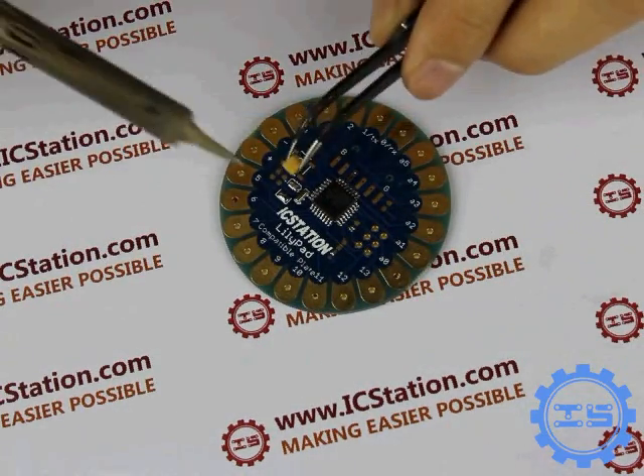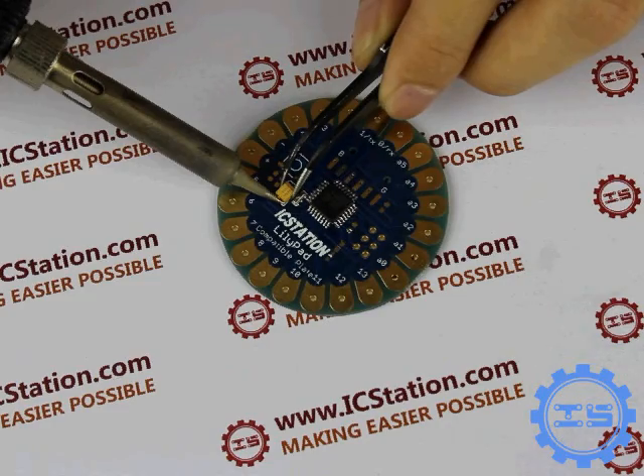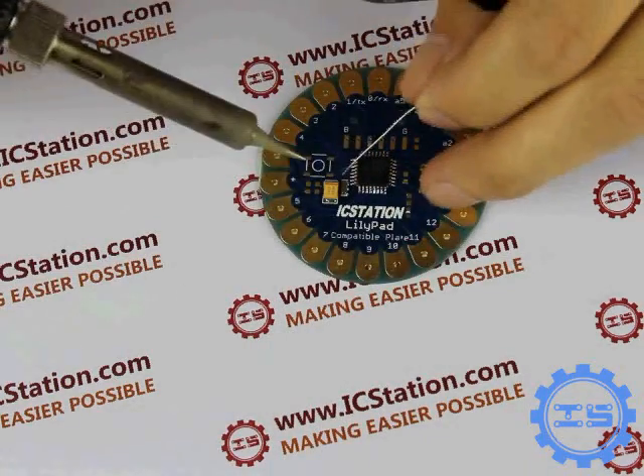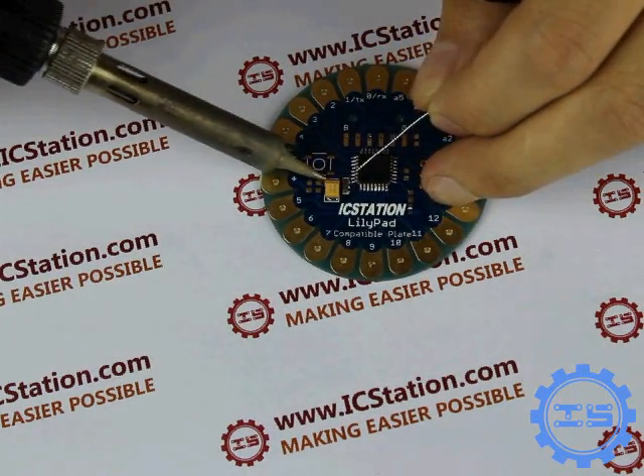Step 3: Solder the electrolytic capacitor. The edge which has a mark on the electrolytic capacitor is the negative. It corresponds to the round thick screen of the bonding pad.